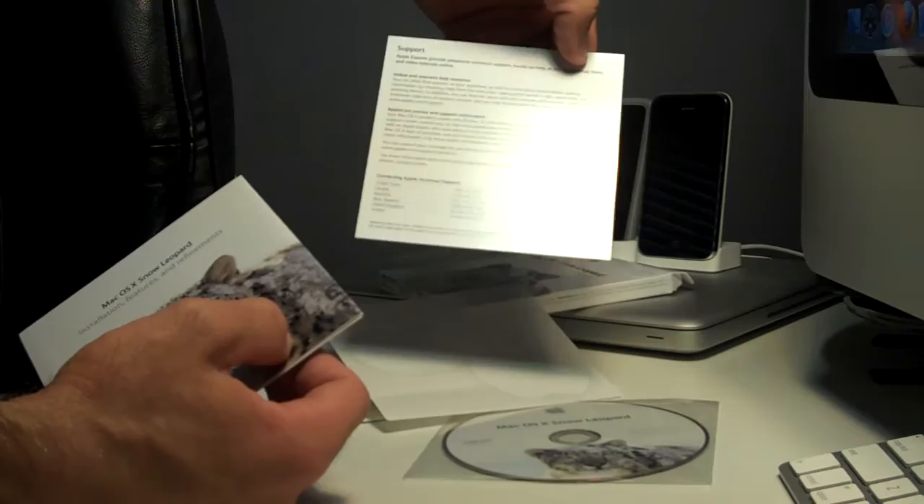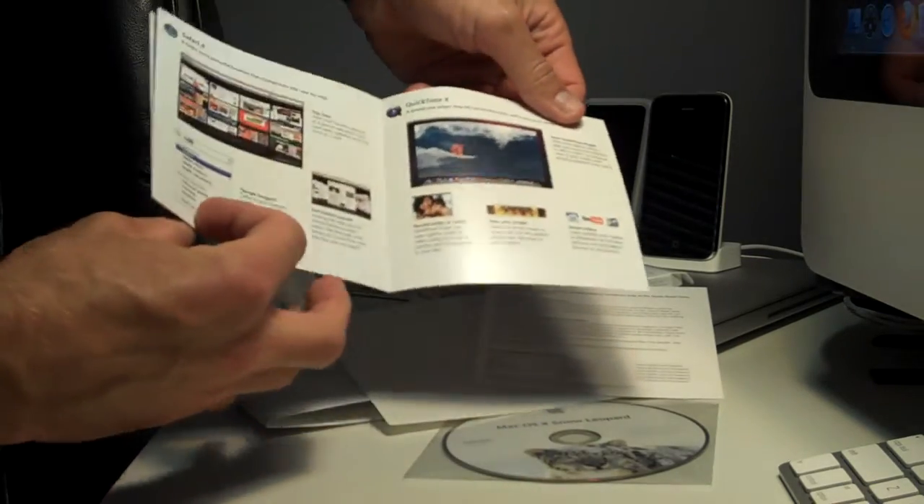Apple stickers, support, and a little brochure.